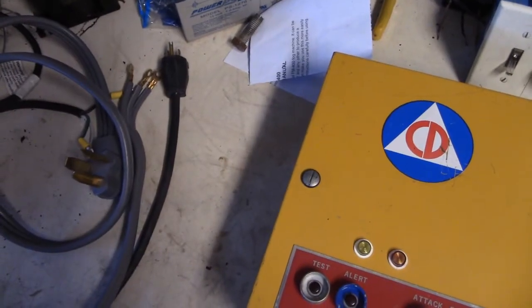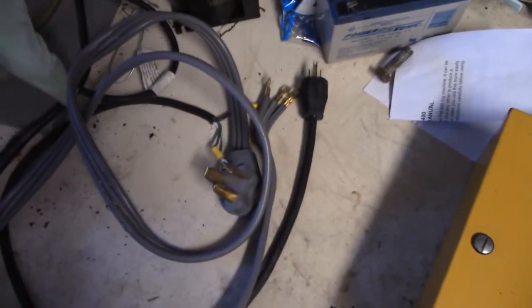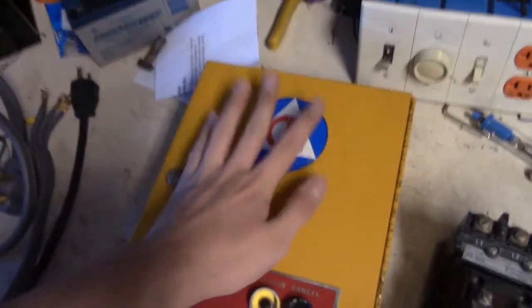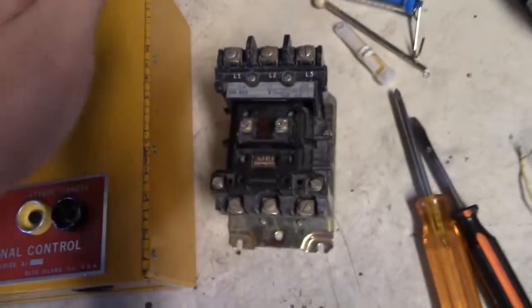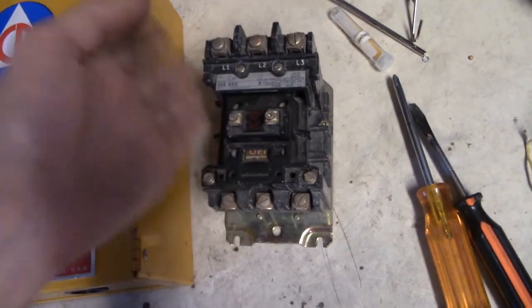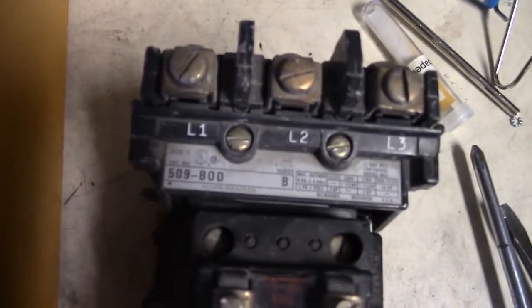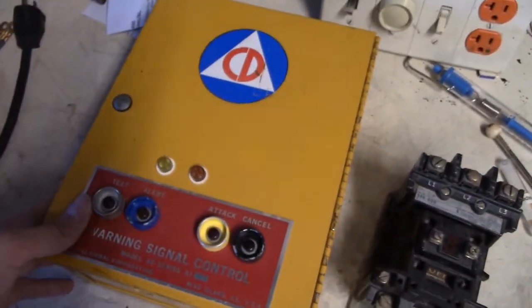Hey guys, CoolDomino here. Sorry about the lack of content lately because I've been really busy with other stuff and my computer hard drive is running out of space. In this video I'm going to show you how you can wire up an AR timer, getting an AR timer up and working, and how to wire it to a motor starter. Your motor starter might vary from what I have. Let's go over the tools and we'll get started.